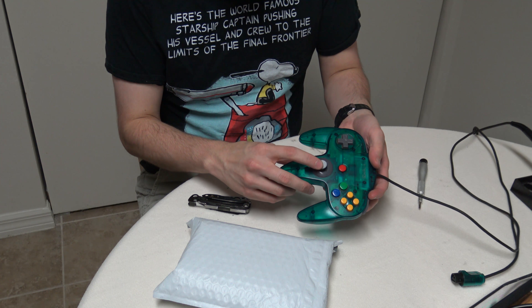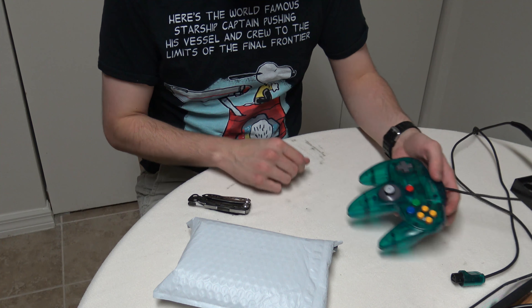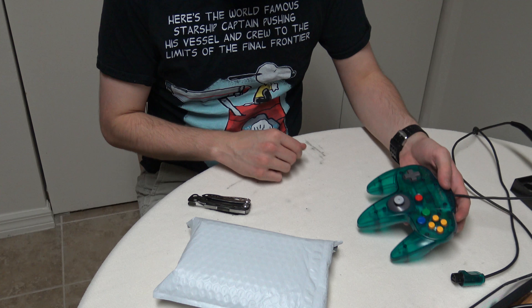With all the work I've been doing on my N64, I realized I've got a little bit of a problem with these sticks on kind of like controllers. Found a guy on eBay that was selling replacements for four bucks.